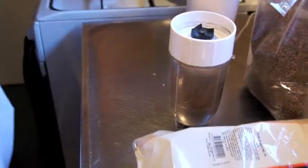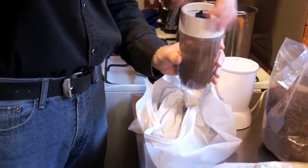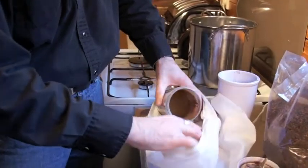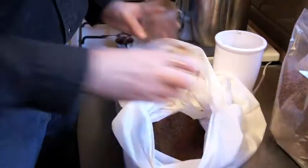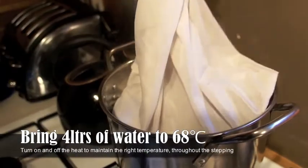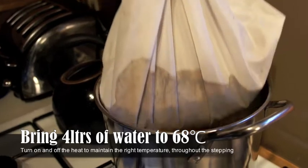The easy method for incorporating a partial grain into your extract brew is to use a boil-in-the-bag. You crush the grains, put them in the bag and then steep them at a temperature to extract out all the sugars. When grains are steeped you want to steep them at a temperature between 68 and 78 degrees. For this recipe I'm using 68 degrees, which will activate the enzymes in the grains and convert the proteins into sugars that can be fermented.